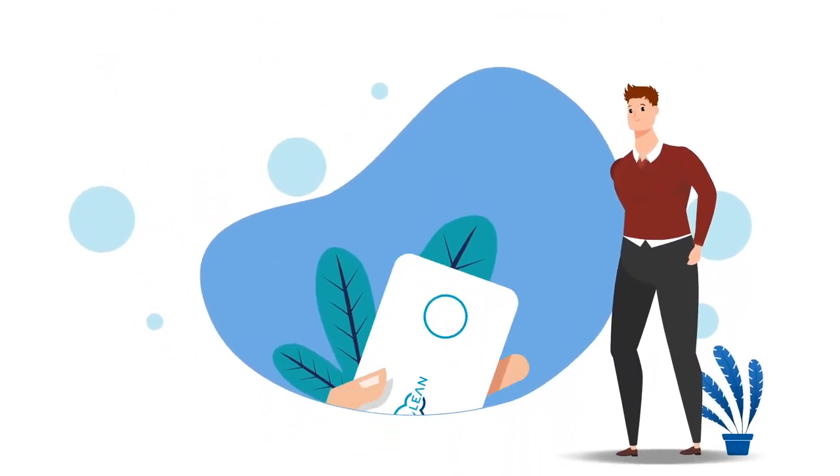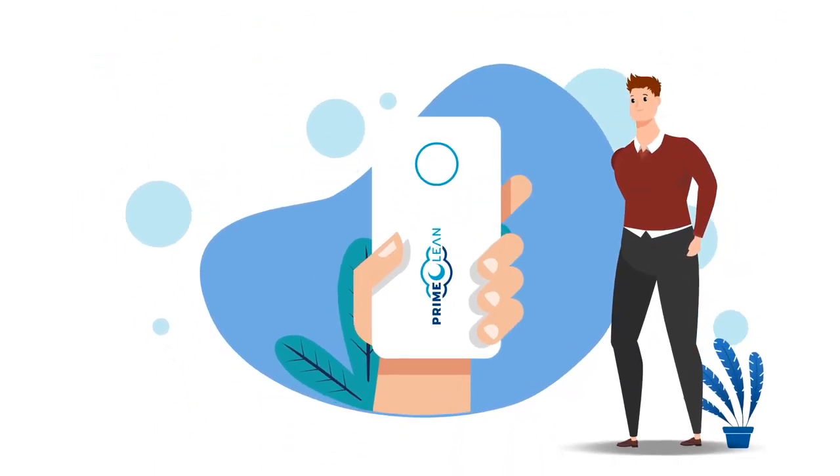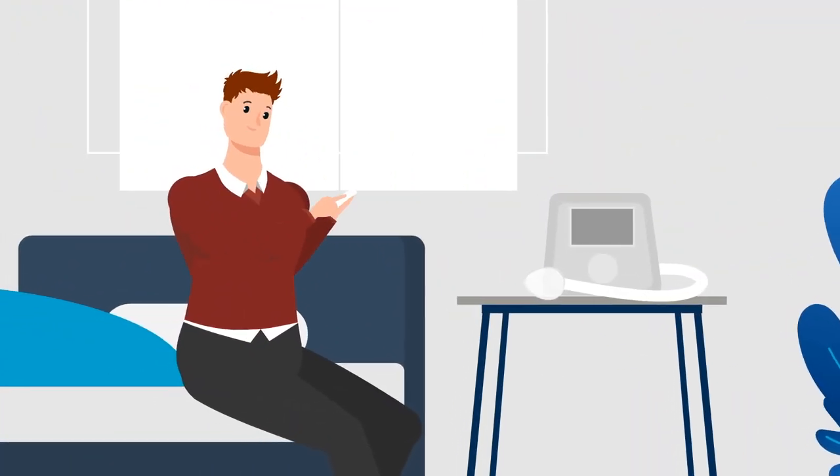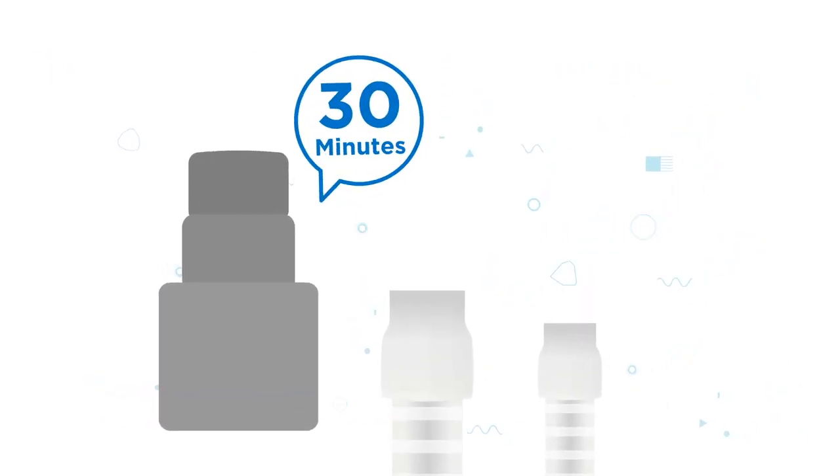The easily portable Prime Clean comes with a user-friendly design and an easily rechargeable lithium battery that needs very little maintenance. Its 4-in-1 adapter can be used for any type of tube and can clean it in just 30 minutes.